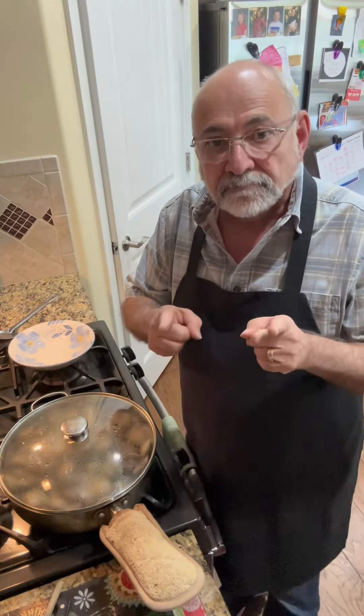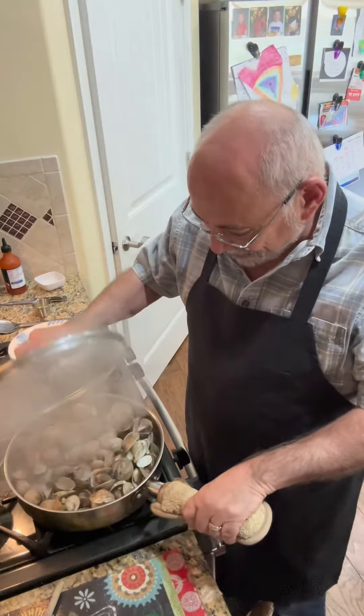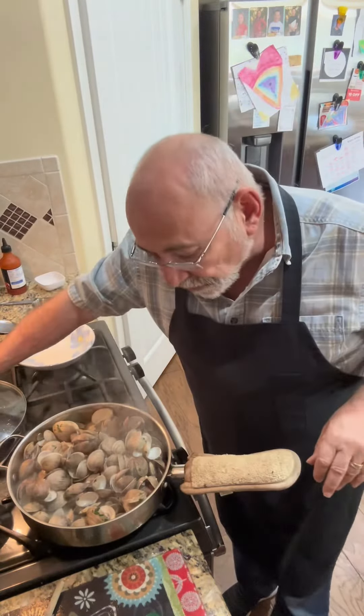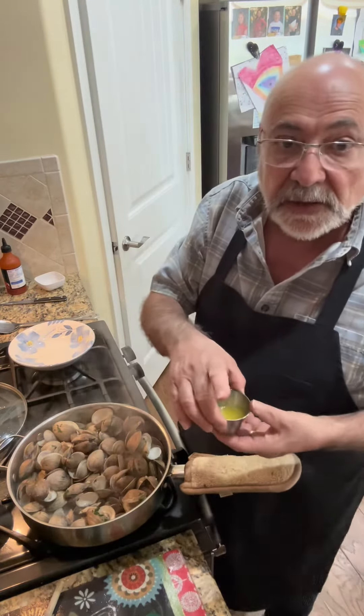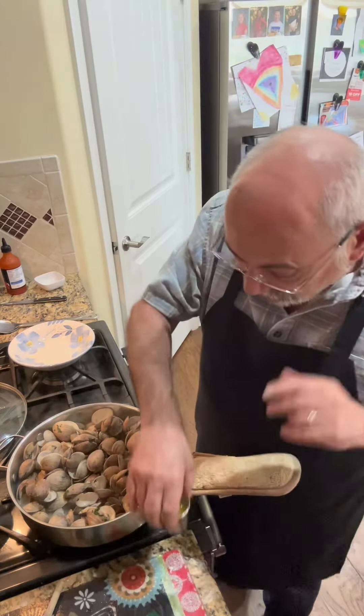When they're fully open, we'll know they're done. These are done — look at that, that's what you're looking for. Every one is open, and what I've done is I've melted some butter with a couple drops of hot sauce and some lemon. I'll show you how we serve it up.